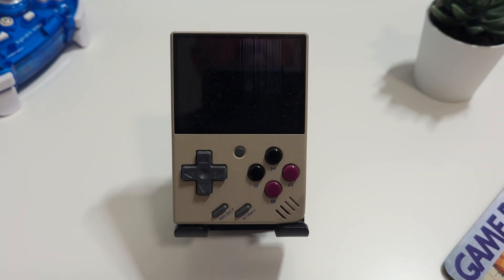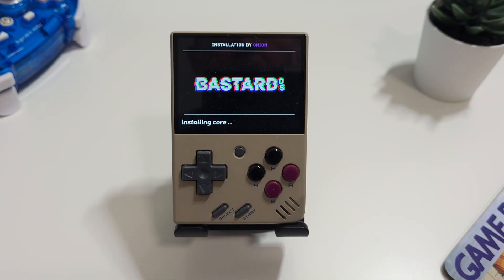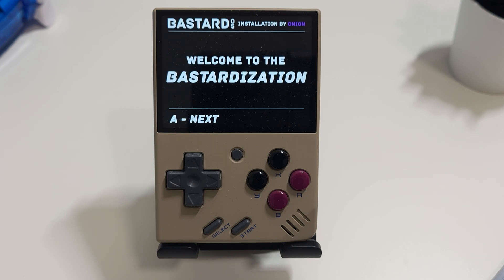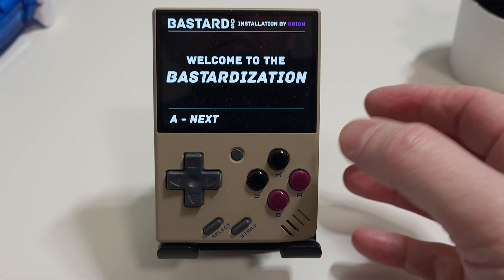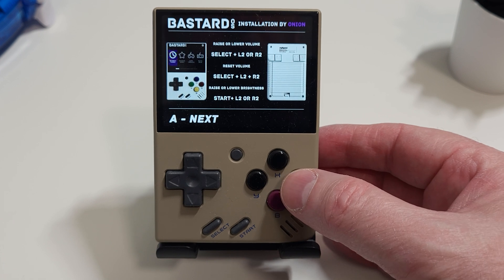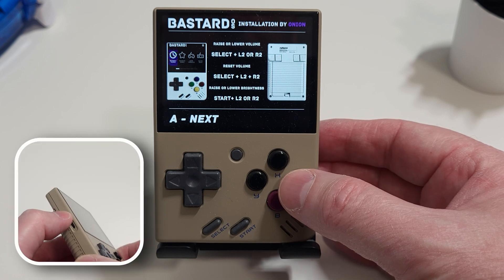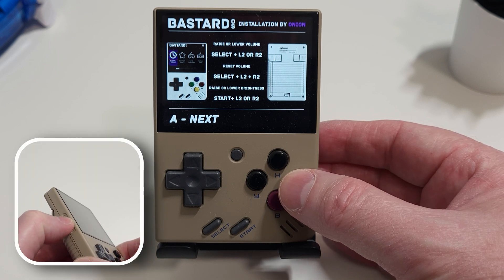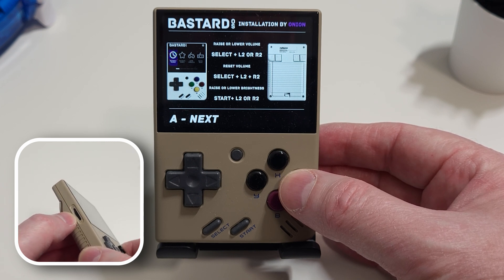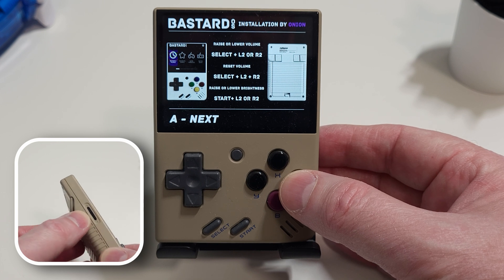Then power on. You'll see the Bastard OS splash screen and straight away you'll notice the Onion OS influence. Just let it run through its setup process, which will take a few minutes. When it's completed, you'll then see a screen saying 'Welcome to the Bastardization.' Press the A button and you'll get to a screen which shows you ways to raise or lower the volume or screen brightness. Personally, I was a bit confused by this, as there is already a perfectly good scroll wheel at the side of the device for raising or lowering volume, which has got to be a lot easier than trying to remember key combinations. But I guess having more options never hurts.